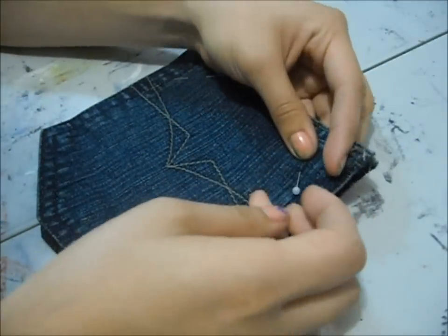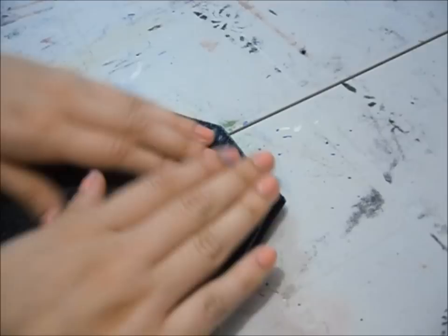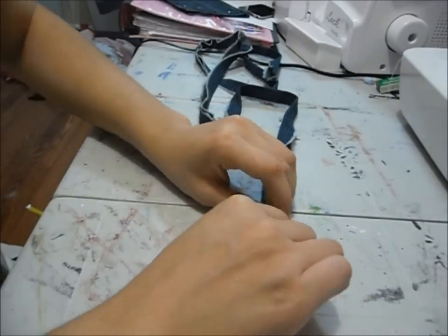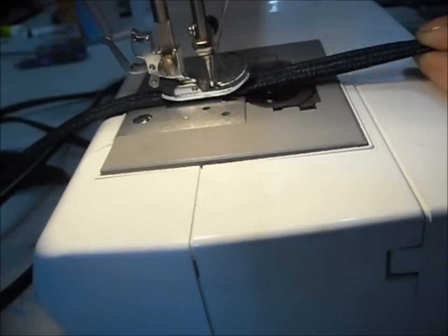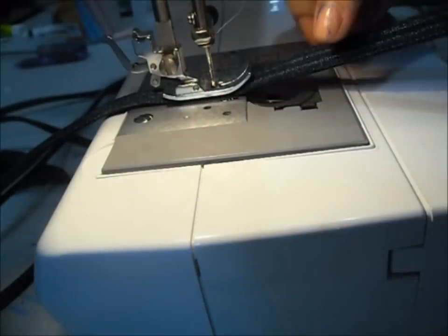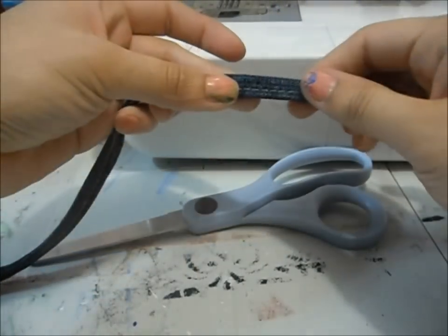Then I'm just going to place the two pockets together and pin them. And now for the strap, I'm using the leg of the jean. The legs weren't that long so I had to take two strips and sew them together. So I just ironed it in half and then I'm going to do the strap by taking both the edges and meeting them in the middle. You just fold the two edges together and then meet them in the middle and fold that in half, then sew along the middle. And that's what it looks like.